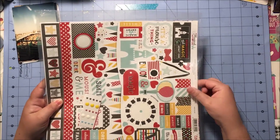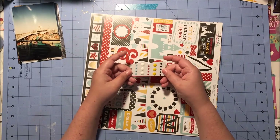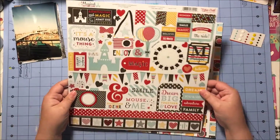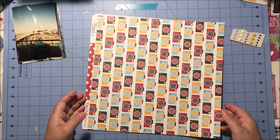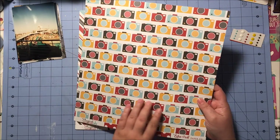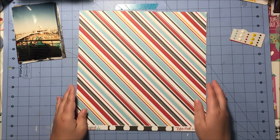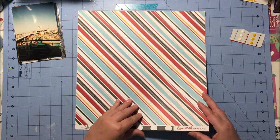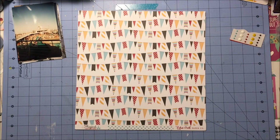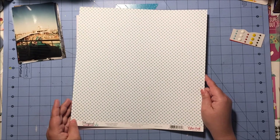So first let me show you what comes in my kit. I get a third of a pack of enamel dots from the line, and I get a sheet of elements stickers. Here are the papers: I get this one with cameras — how cute are these? — with polka dots on the back, and this one is called Making Memories. Then this diagonal stripe, which is gorgeous, and the back is a black and white polka dot called Silly Stripes. And finally for patterned paper we have this one with all of the banners, and the other side is another polka dot, called Festive Banners.